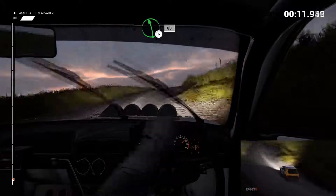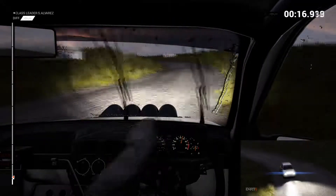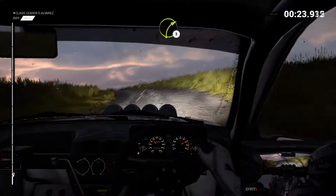Right 5, left 6, 80. Right 2, into left 4 over bumps. Right 3, don't cut. Left 4, right 6. Right 3 crest.